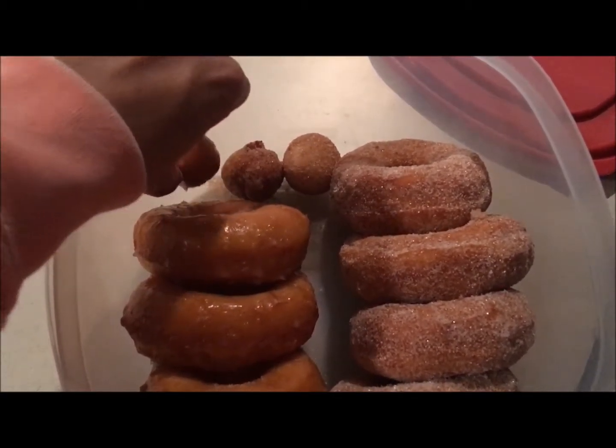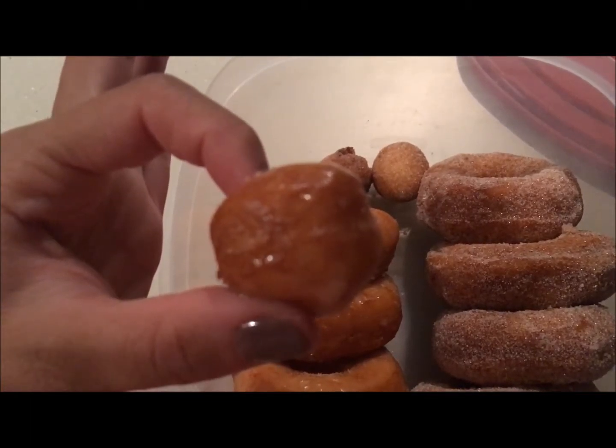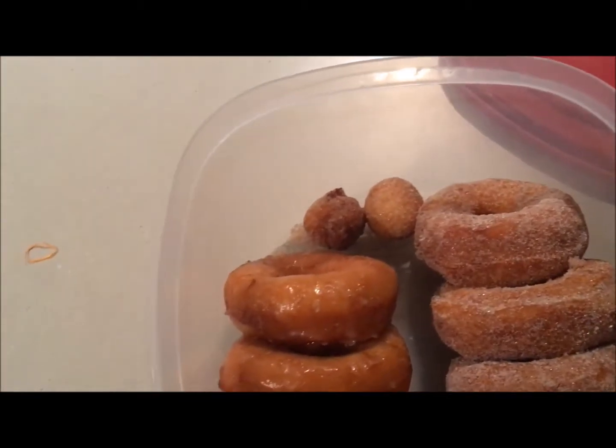Here is the final result. And let me tell you guys, they were absolutely amazing. Thanks for watching!